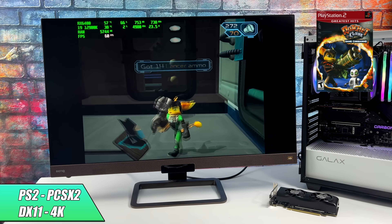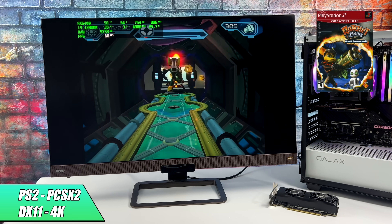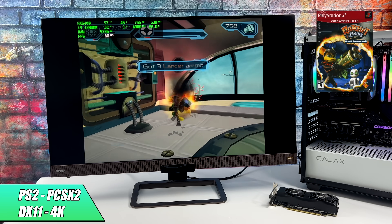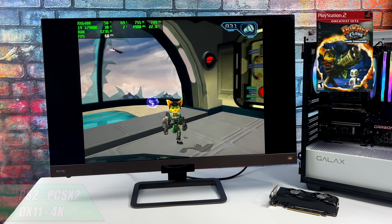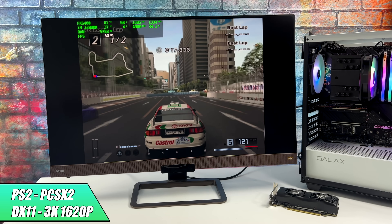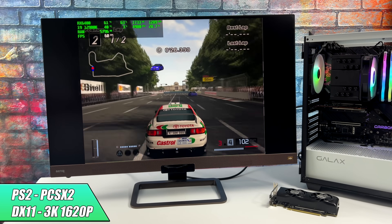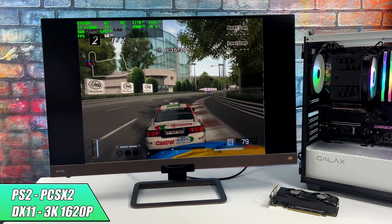When it comes to PS2 using PCSX2, it's looking real good at 4K using the DirectX 11 back-end. I was going to try the development version of PCSX2 with Vulkan, but it was performing well enough with DirectX 11. Now, not every single game is going to hit 4K with the RX 6400 — I did run into a couple, like Shadow of the Colossus and Gran Turismo 4, where it just wasn't possible. For Gran Turismo 4 I had to drop down to the 3K setting, which is 1620p. It still looks really good for an older PS2 game being upscaled, but this GPU was struggling at 4K, sitting in the 50s fps. So with PS2 and the RX 6400, a lot of games will perform well at 4K, but some you might need to drop off just a little bit.